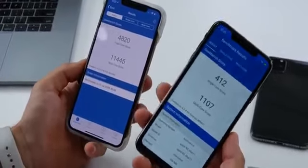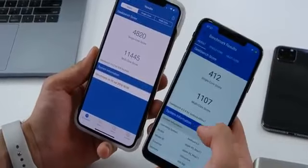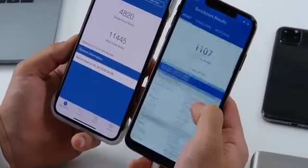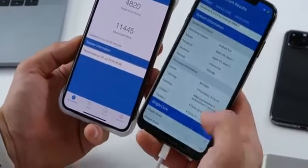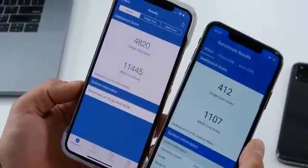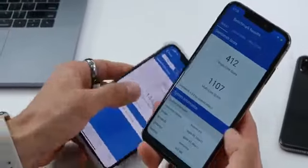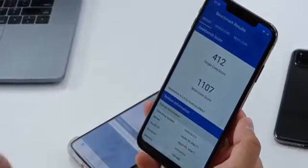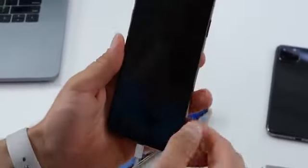The Geekbench score on iPhone clones hasn't changed in over five years — they use the same processor every single time. Android 6.0, so that's a downgrade. Sometimes they come with Android 8 and a quad-core 1.3 gigahertz processor — that's one-tenth the score of the iPhone XS Max. Let's go ahead and take a look at that camera.